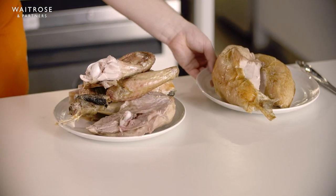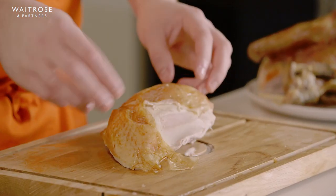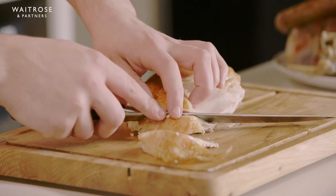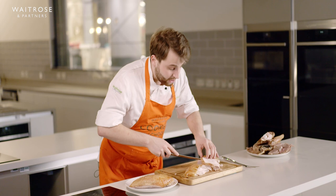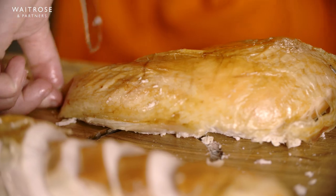My advice for not letting the breast get too dry when carving: as soon as it's rested for the right amount of time, carve it and serve it quickly, because once you start cutting into the meat it starts to lose moisture. The grain runs this way, so we'll go in against the grain. I'll always slice breast about a centimetre and a half thick — cutting it really thin causes it to lose moisture. I'll do the same with the second breast, against the grain.